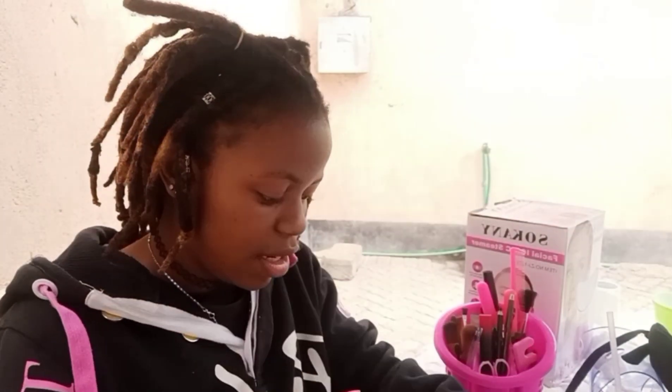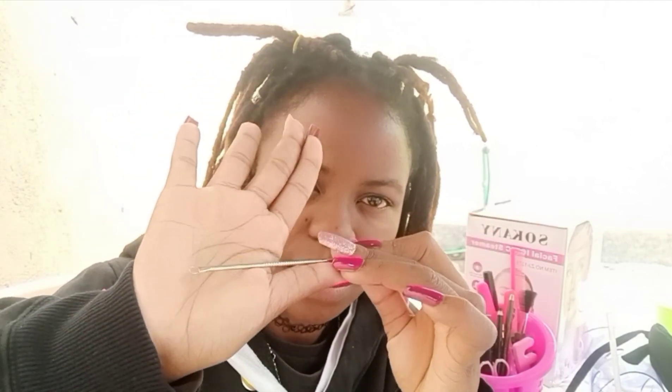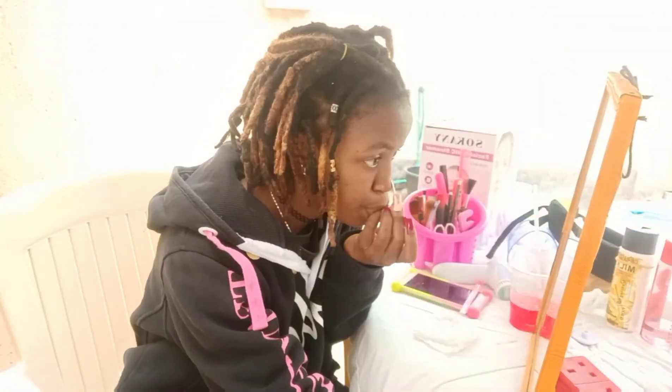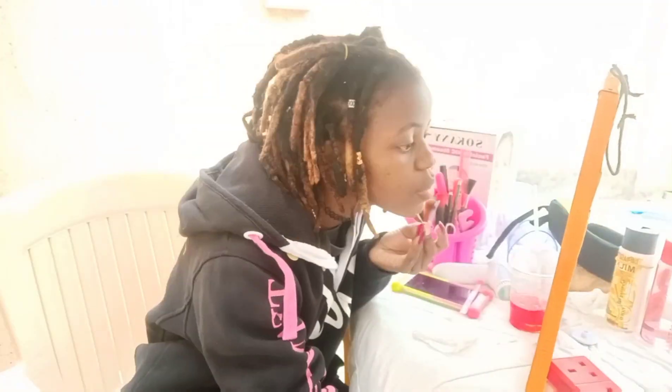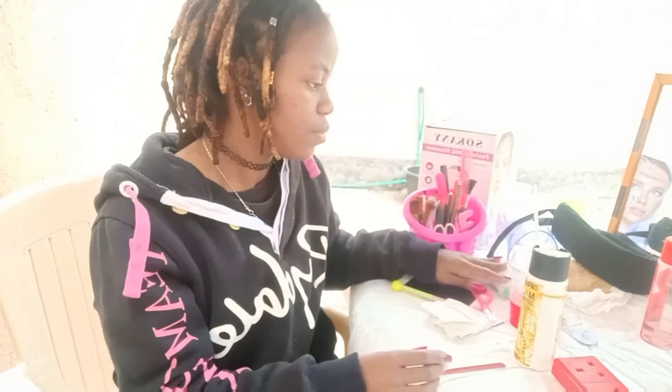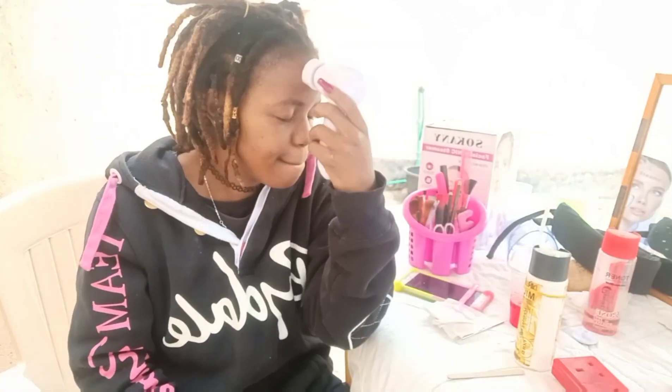Now we are just going to extract using the extractor I showed you guys earlier. After steaming, you can tone again and then go back to the massage brush.